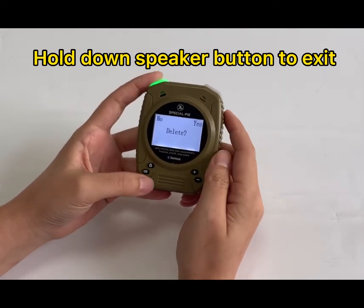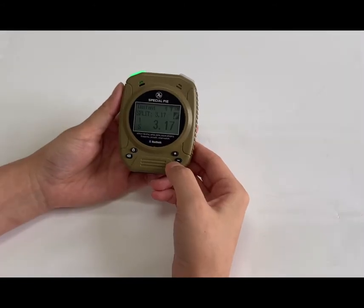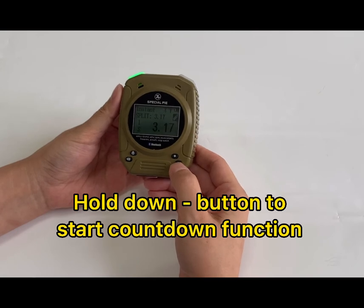If you want to exit the history scores, long press the speaker button and you can choose to delete the info or not delete, then go back to the home page. This timer also has a countdown function — long press the minus button to start it.